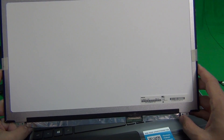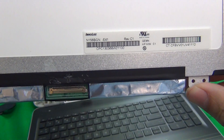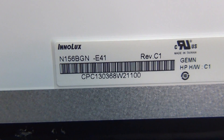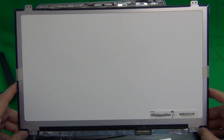This is a 15.6-inch touchscreen assembly that's integrated with the LCD. It has a 40-pin connector on the bottom right, and the part number for this is N156BGN-E41. It does have a glossy finish and it's WXGA resolution — that means 1366 by 768.